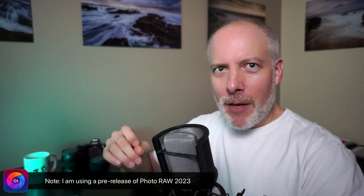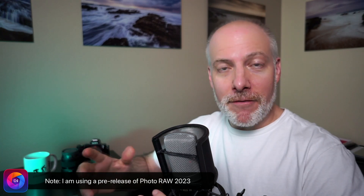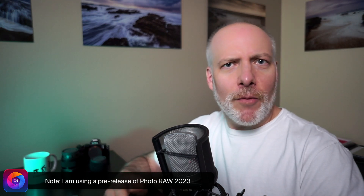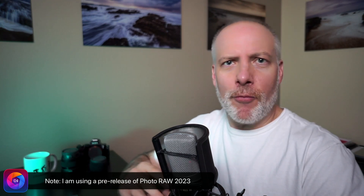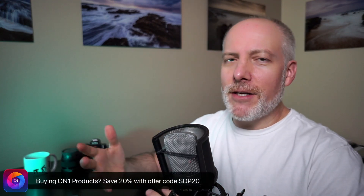I will stress, this is pre-release software I'm showing you. So the final product may be different — things in the UI might look slightly different. And also ON1's got a few weeks to improve their AI algorithms and do all that sort of under-the-hood type stuff. So consider it a taste, something that's pretty solid. I think you'll see that it's really good solid results here, but the final product may change.